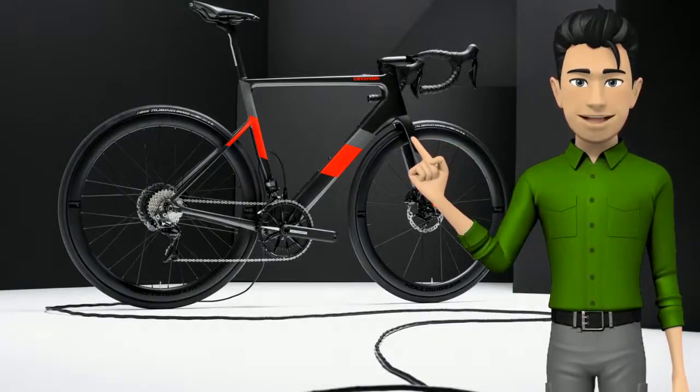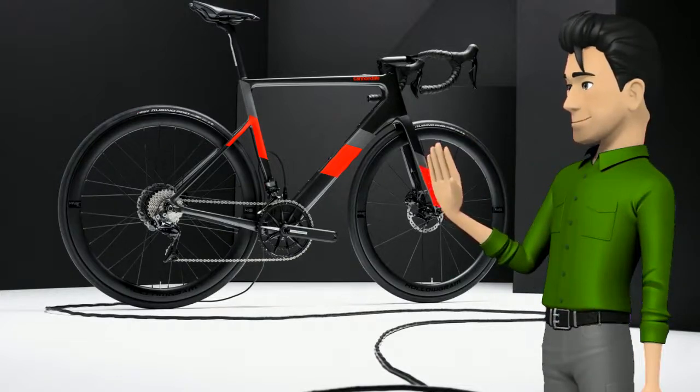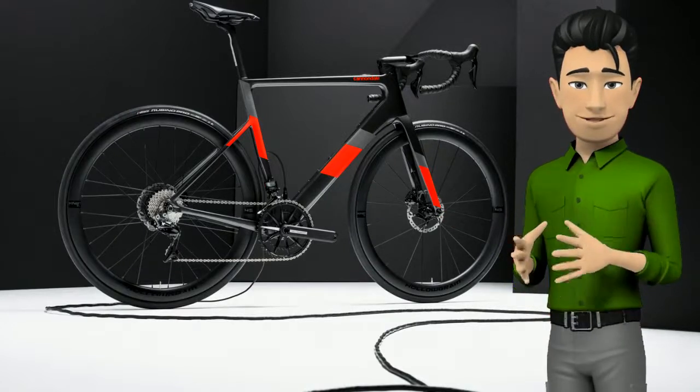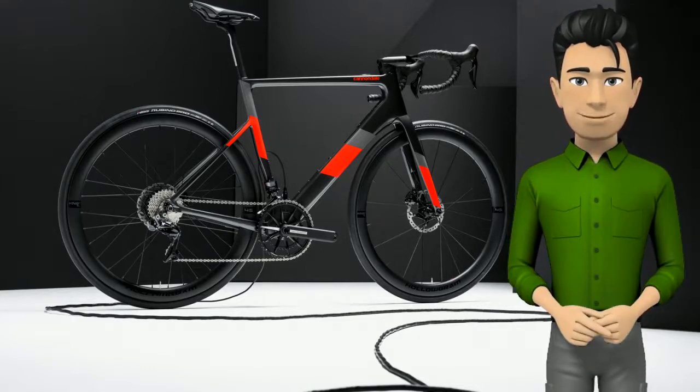Hi friends! Today I want to talk about the Cannondale Super 6 Evo Neo bike. Cannondale formally throws its hat into the Performance E road ring today, introducing the new Super 6 Evo Neo — an electric assist version of its timeless road racing machine, the Super 6 Evo.